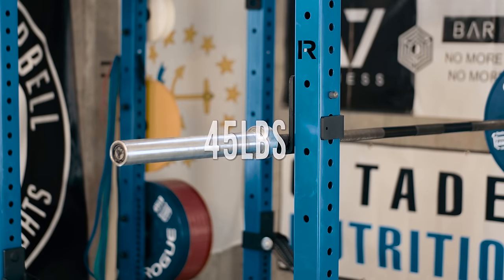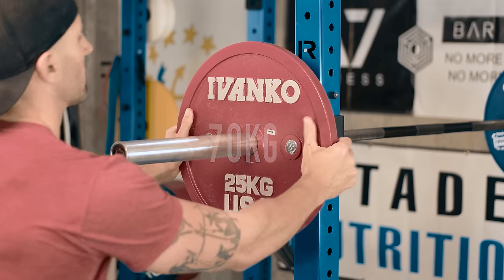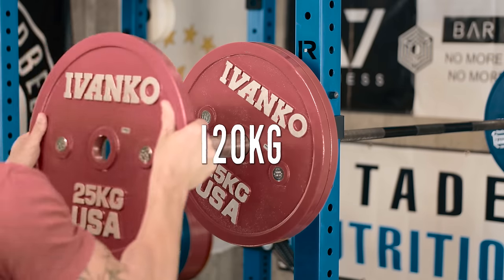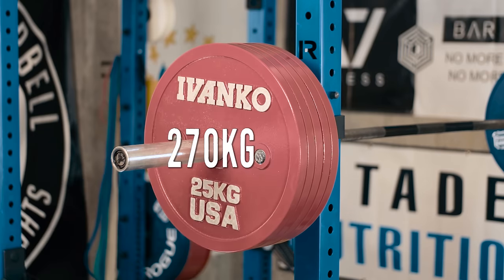Now one of the first problems I have is the bar no longer weighs 45 pounds. It weighs 20 kilograms, which in pounds ends up being 44. Now for me personally, I don't have a 20 kilogram bar yet, but I'm going to just assume that this is 20 kilograms and I'm lifting one more pound on each actual lift. Now these red 25 kilogram plates actually aren't that bad because 25 kg works out to roughly 55 pounds. So one on each side equals 70 kilograms or right around 155 pounds. Add a second one on, you're up to 120, then 170, 220, and finally 270. So nice round numbers, right?